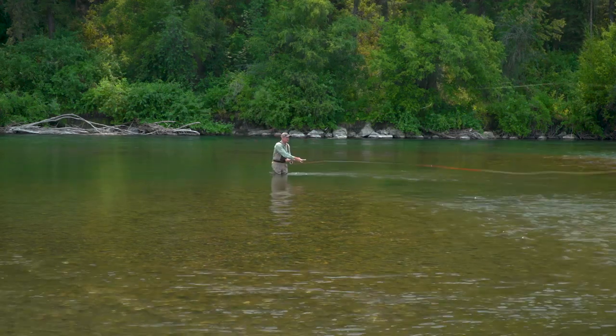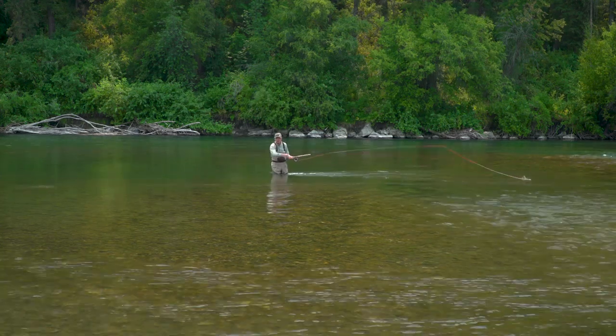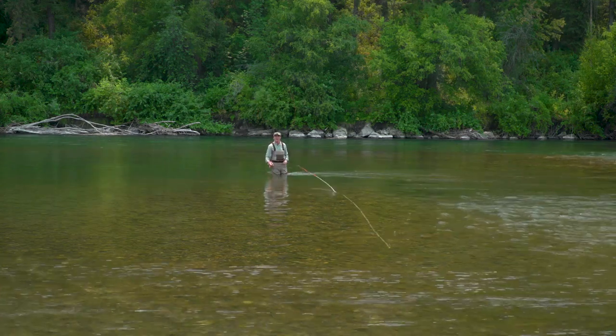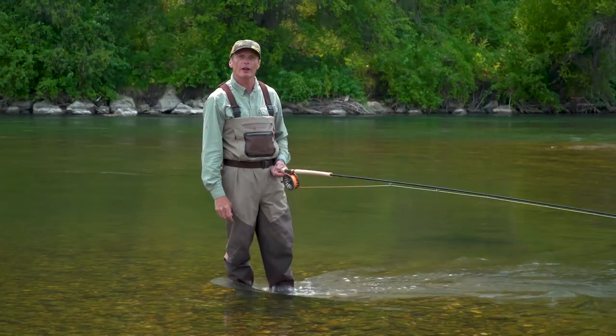So it's really important to make sure you get a good sweep, the line just passes your target, and that sets you up for a really nice Snap-T. And that is today's Rios Fly Fishing Tip.